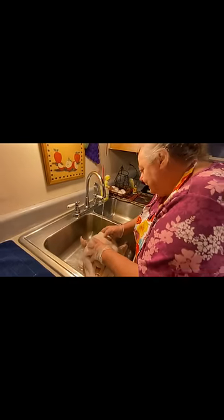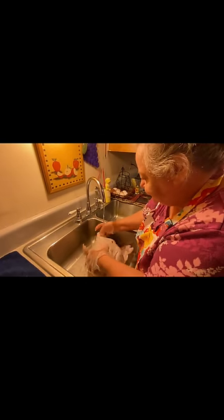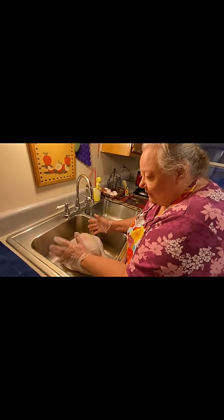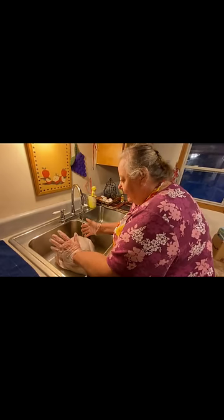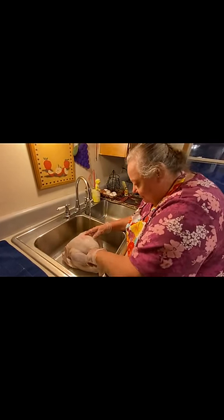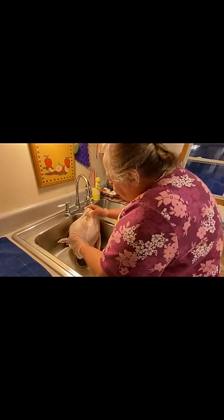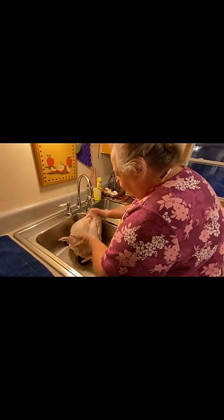I just wash it off real good, but the innards are still frozen in there. I thought I left it out to thaw but it didn't thaw out. So what I'm gonna do — I've done it before like that — I'm just gonna put it in my pot, turn it on 250, watch it, and when it gets soft enough I'm gonna get all the innards out. Just gonna cook it on real low heat.